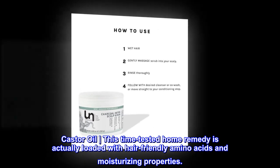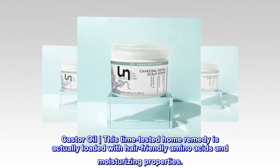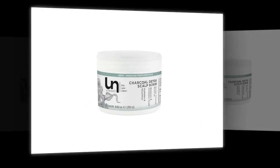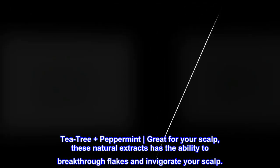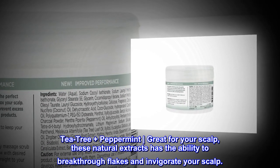Castor Oil: This time-tested home remedy is loaded with hair-friendly amino acids and moisturizing properties. Tea Tree plus Peppermint: Great for your scalp, these natural extracts have the ability to break through flakes and invigorate your scalp.